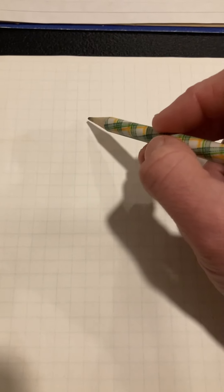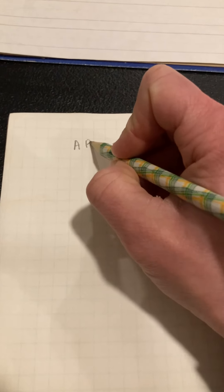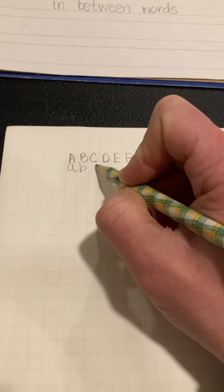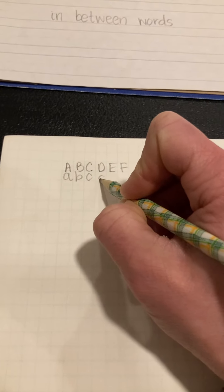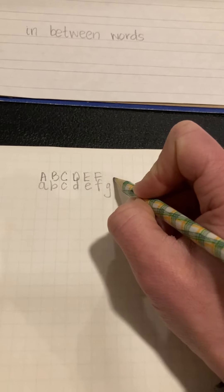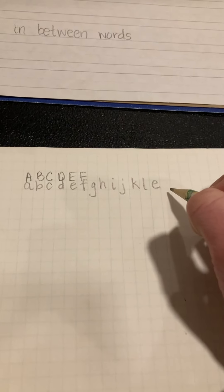For handwriting practice, I'm going to use graph paper, which I really like. If you're working on consistency of letter formation and motor planning, this is a great place to start because it helps with consistent spacing between words and letter sizes. You can practice the same words you wrote before — your name, address, phone number — and practice capital and lowercase letters, filling the space of each square. For lowercase letters that go above the line, write a little bit above the square, and for those that go below, let them descend. Be really intentional, taking your time.